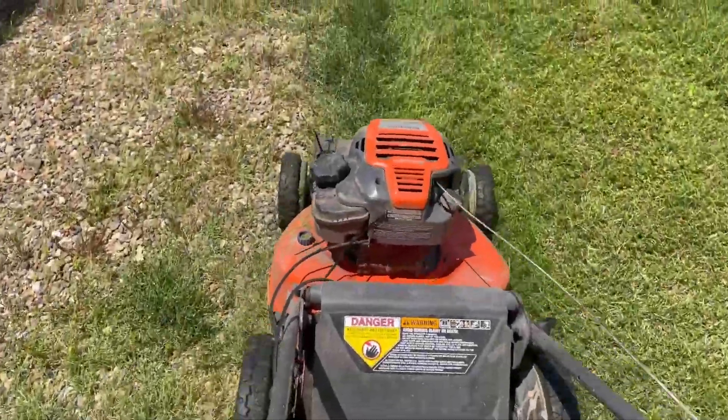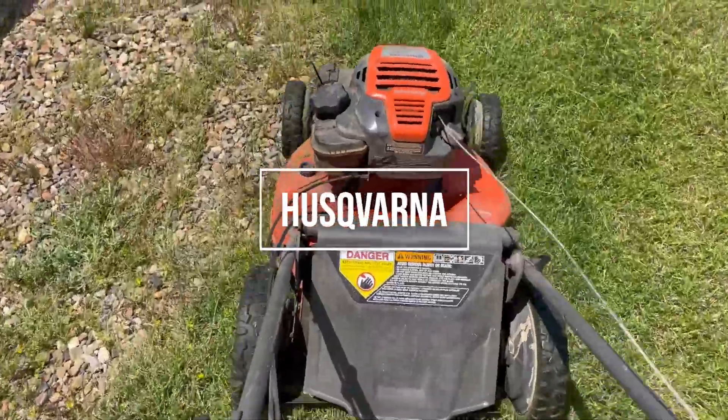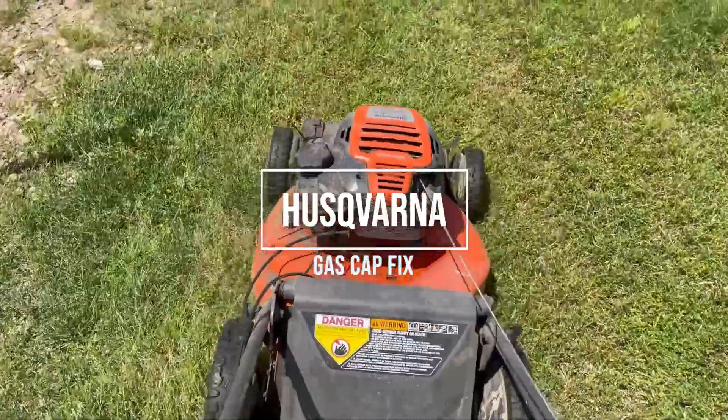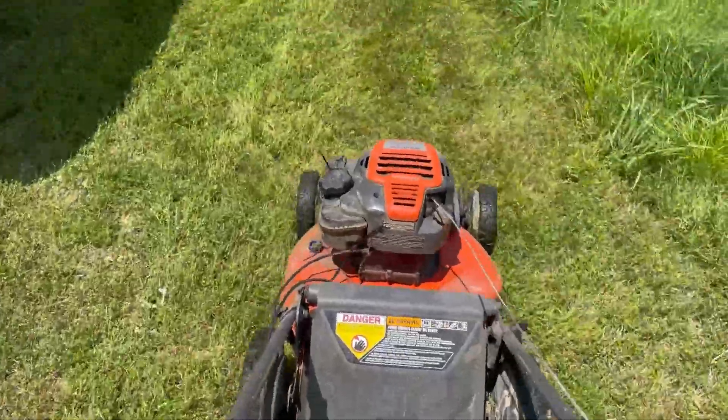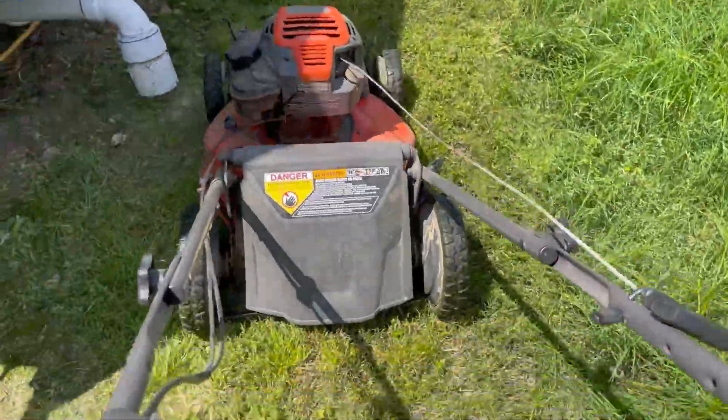Hey guys, I just want to talk to you about my Husqvarna push mower — and I say push mower, it's really a pull mower, I guess, that pulls itself for you. It has front wheel drive and rear wheel drive, or both, if you want to engage them like that.